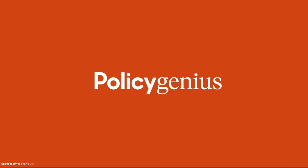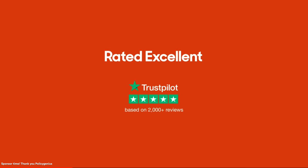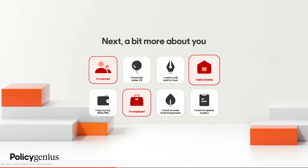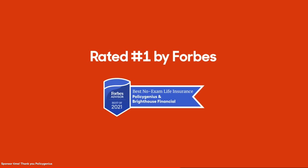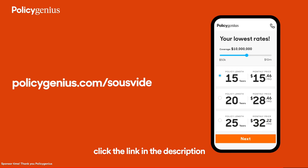Before moving forward I'd like to thank Policy Genius for sponsoring this video. If you have anyone relying on your income, you need life insurance. Policy Genius is your one-stop shop for finding and buying the insurance you need. Head to policygenius.com/sousvide, answer a few questions, and compare personalized quotes from top companies to find the lowest price. You can save 50 percent or more on life insurance by comparing quotes with Policy Genius. Their team of licensed experts will help you understand your options, handle the paperwork and scheduling for free. Head to policygenius.com/sousvide to get your free life insurance quotes today.